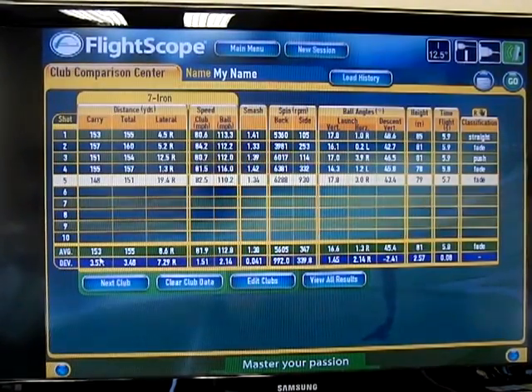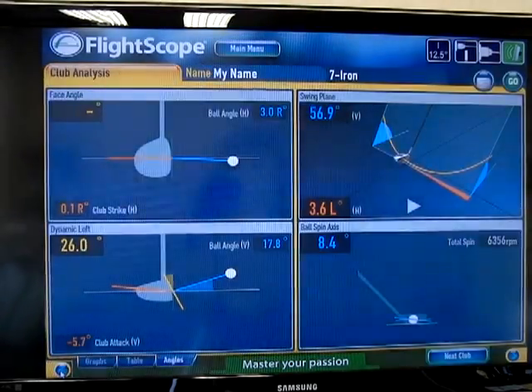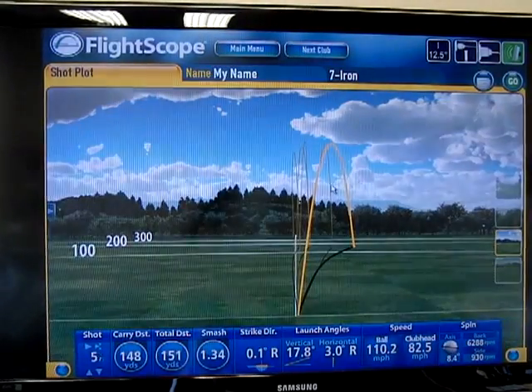The overall carry distances with those was 153. The amount of distance I created was pretty good. The vertical launch averaged out at 16 degrees, and it showed me that my average height was 81 feet in the air. So now I can get an idea of how high I carry the ball and how far it goes.